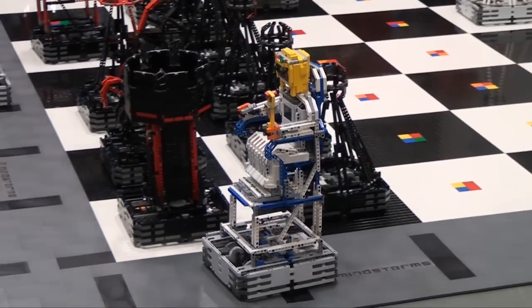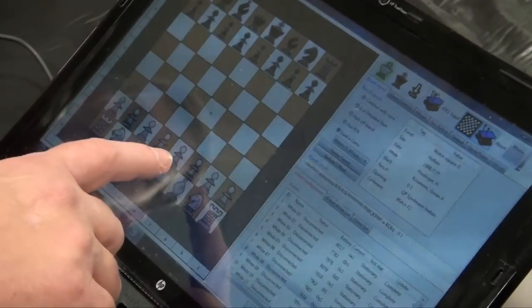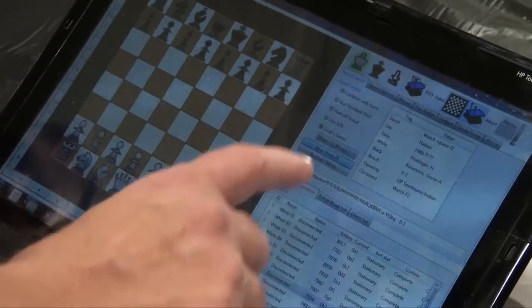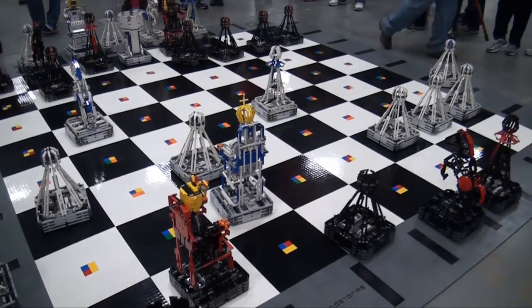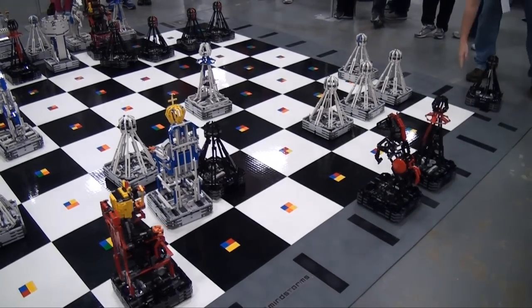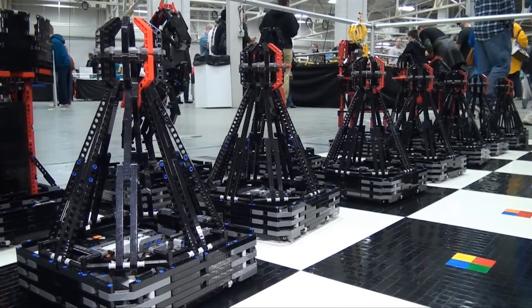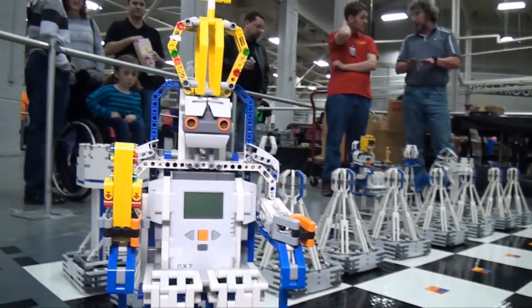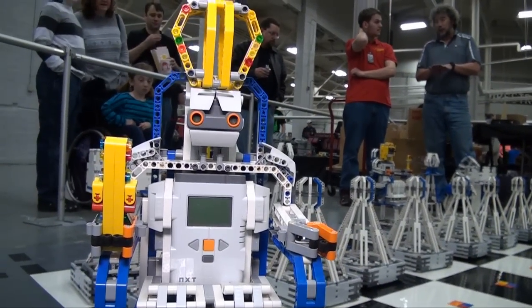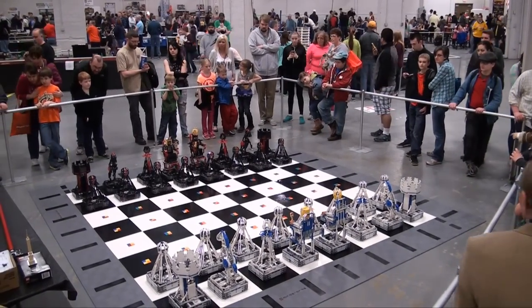Normally at shows like this we'll just replay saved games — like the short games, which I'll usually play three or four of, which takes about 15 minutes. And then we also have the longer game like we just saw, which takes about 20 minutes. We also have it set up so that people can actually play against each other. A lot of times the kids will have fun doing that, but it's not a really exciting chess game to watch. So we just learned it works out better for shows like this to just replay saved games.